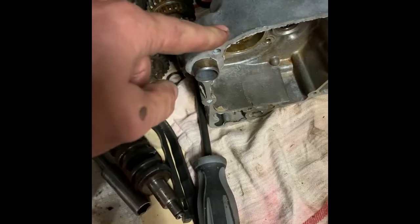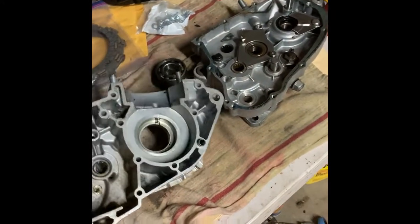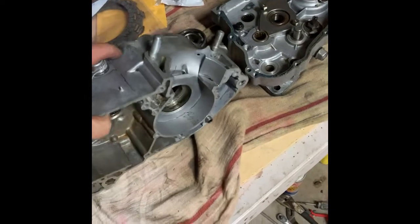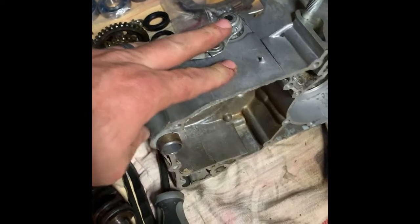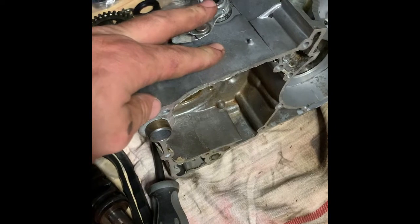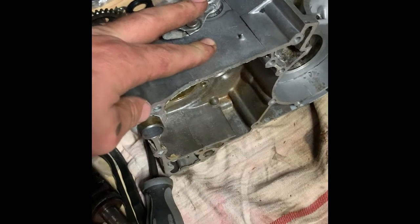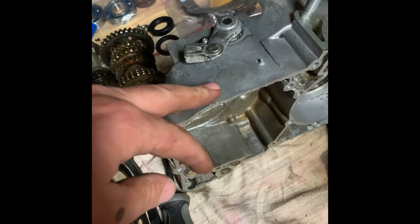I've got a crack inside there too — you can kind of see it on the very end — and I need to figure out a way to weld in there as well. So I've got to get everything super clean. One trick I came across online is to put this in my oven at 250 degrees for maybe half an hour and see if I can bleed out some of that excess oil.